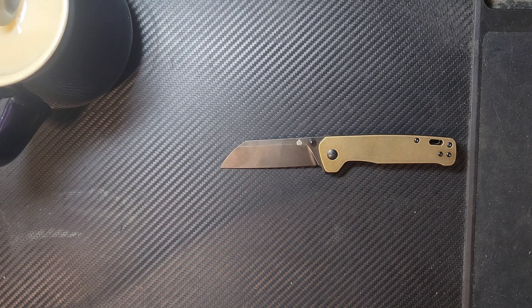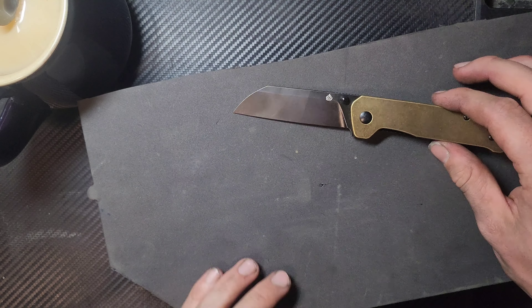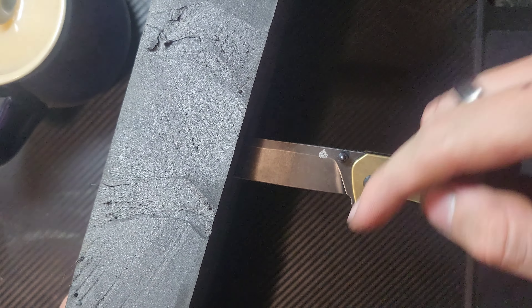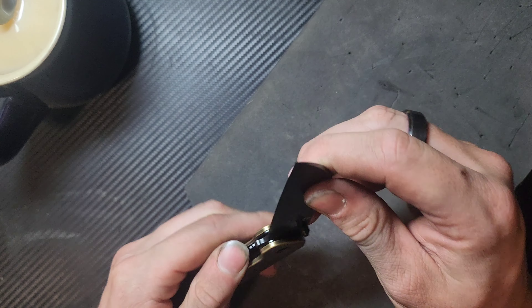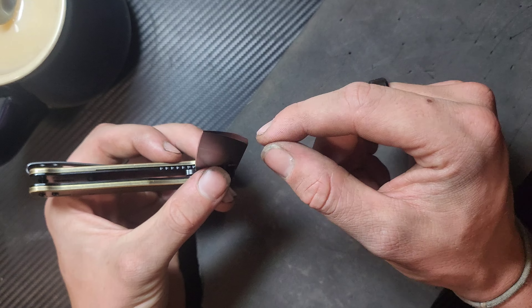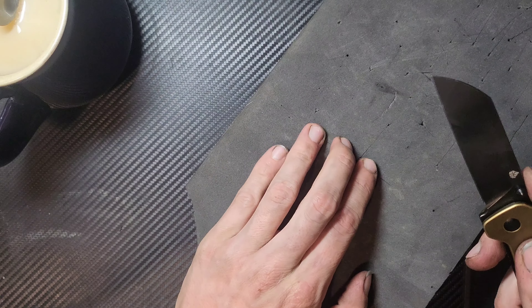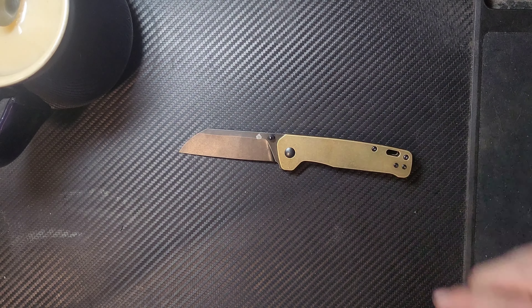I don't think it's going to do very well on this next test — the puncture test. It's a sheep's foot blade, so it does not have a very aggressive tip. When it punctures, it's cutting forwards because there's no point geometry pushing into the material. There's nothing — no wedge — that's going to get this to push into an object. So your best bet is just use the tip and then cut like that. Most of your puncturing is right here at the tip, but if you need to puncture deeper into something, this is not going to work very well.